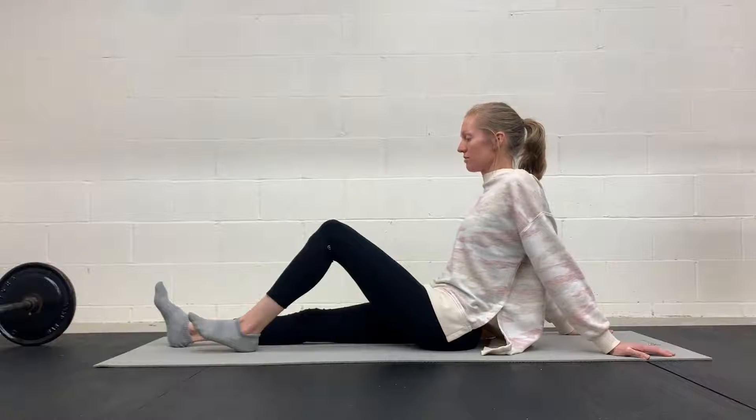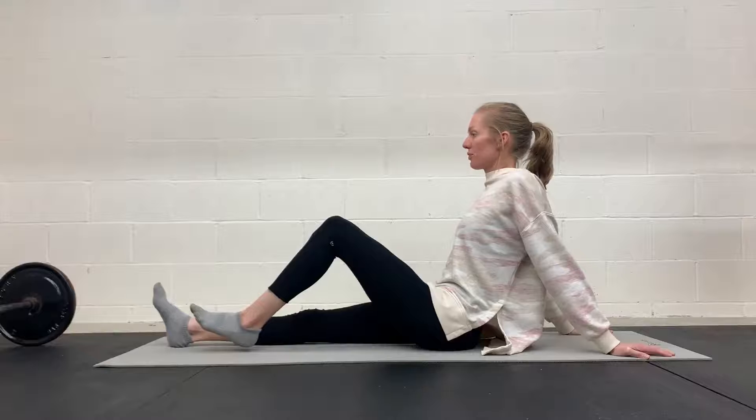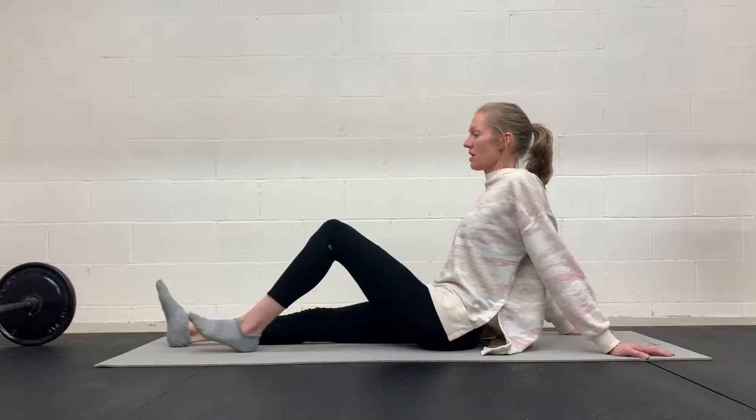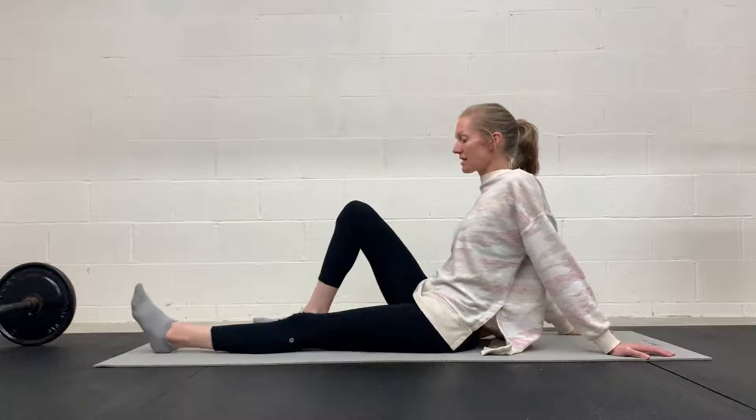And then you can rest. Inhale through your nose. Exhale. And that would be one repetition there. So you will do both sides then.